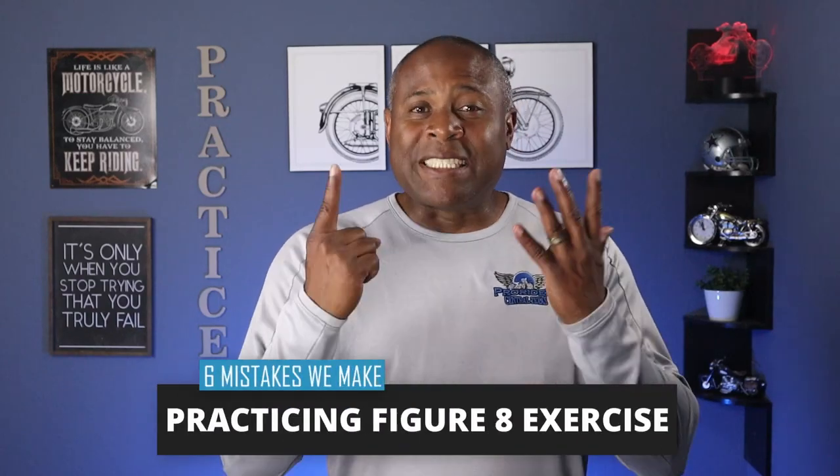Hey guys, I'm Paul the Moto Guy. In this video I'm going to cover the six mistakes that riders make when they're practicing the figure eight exercise, and I will show you how to fix them. So hang tight.